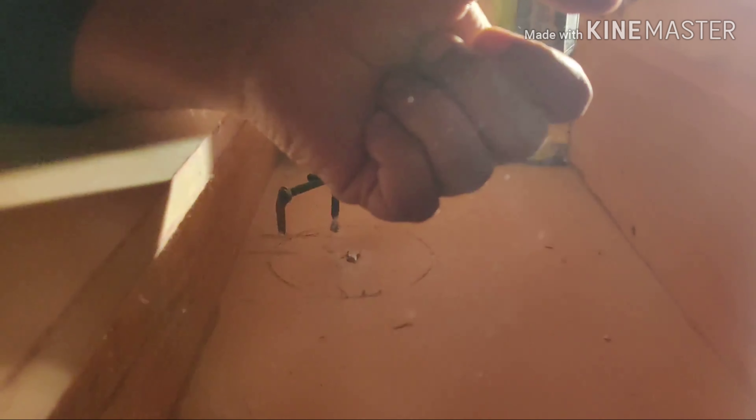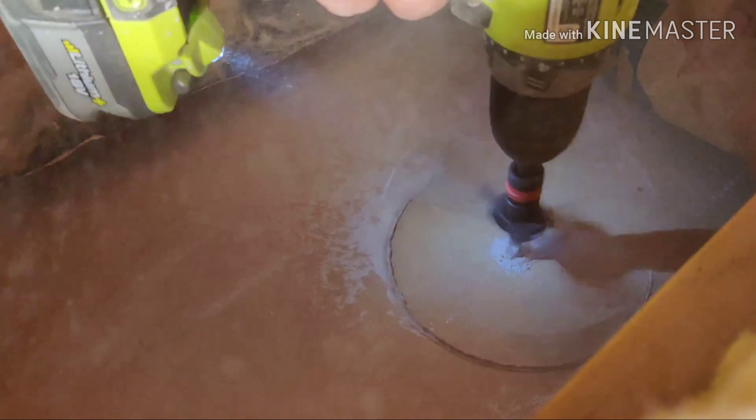Once I marked the holes, the next thing was to drill through them. I'm using the same circular drill bit. It's extremely important to back off a little bit here — don't press it too hard or you can crack the whole drywall. Go in a little bit, pull it out a little bit, and go in again. Don't keep continuously going in; back and forth until you really get a clean circle. All three holes were made this way.